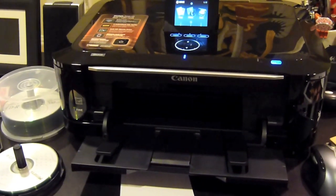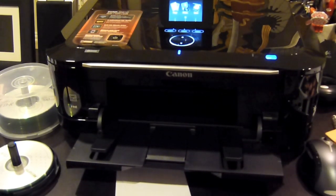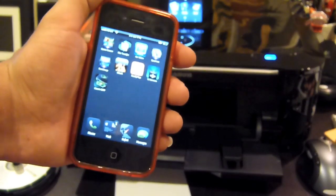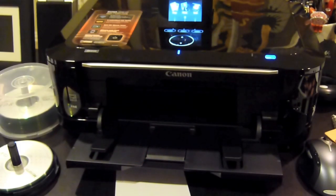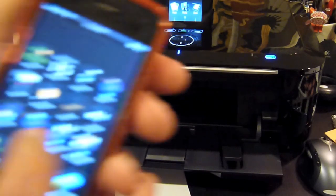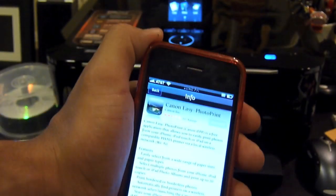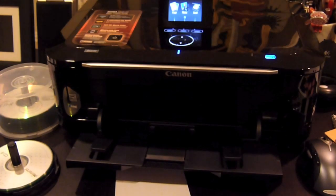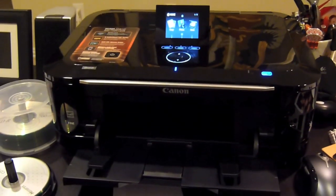You can print straight from your smartphone. I currently have an iPhone 4. With the new app called Canon IEPP — I just went to the App Store, it was free — a wonderful app, works easy and simply. I'm going to show you how to do it.